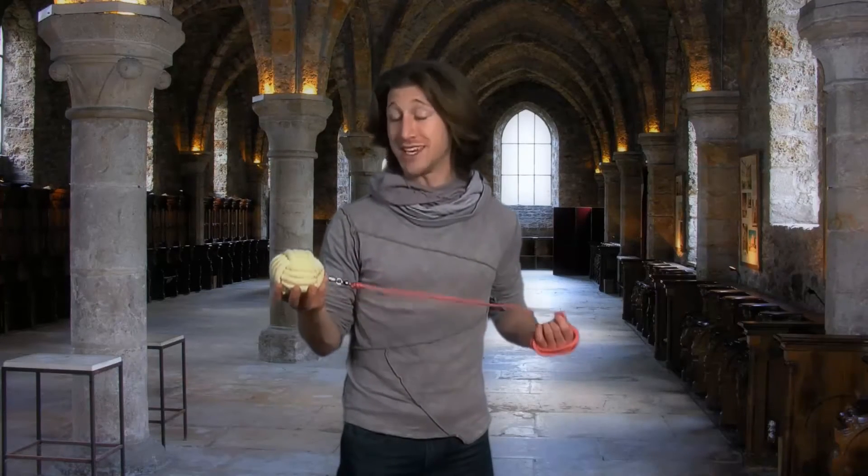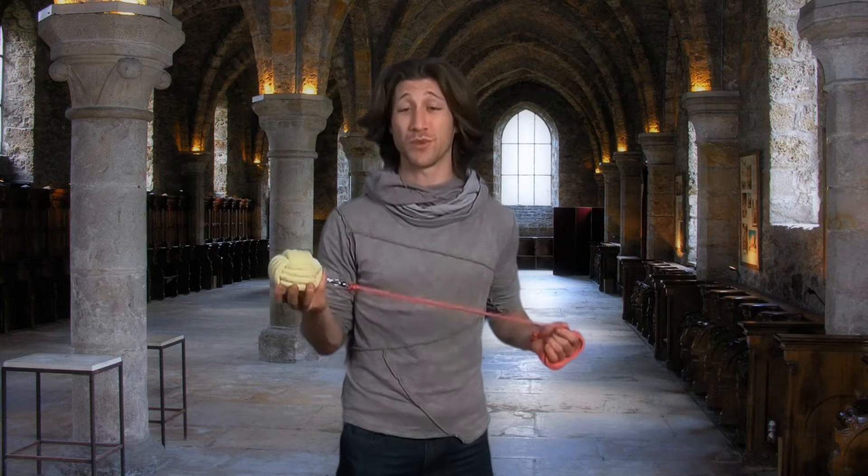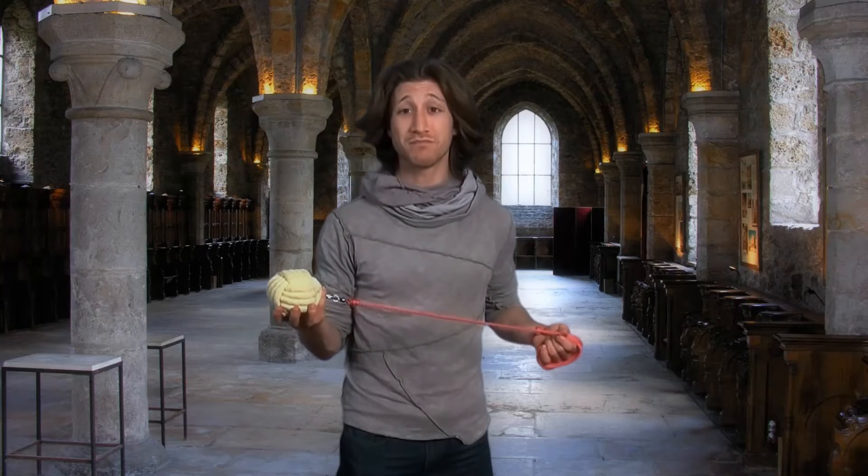A well-sized rope dart is going to be easier to control, easier to learn more moves, and in general you're going to have a lot more fun with it. If you don't know how to size yourself for a rope dart, here's how.